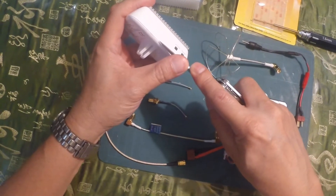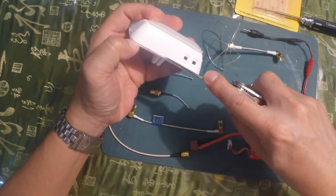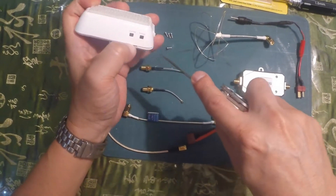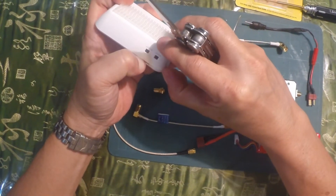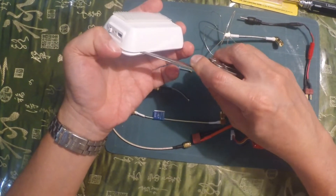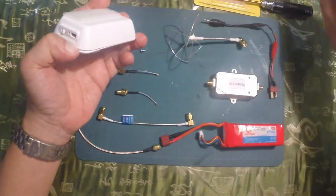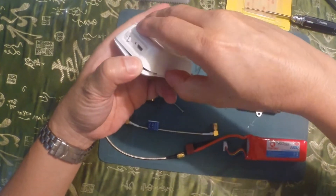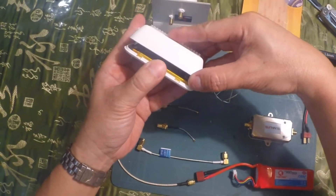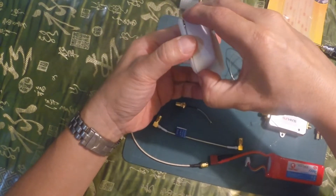A blade is one of the common ways of opening this. There is a single cable here that you have to be aware of — it is something that you do not want to break, so you have to be very, very careful there.